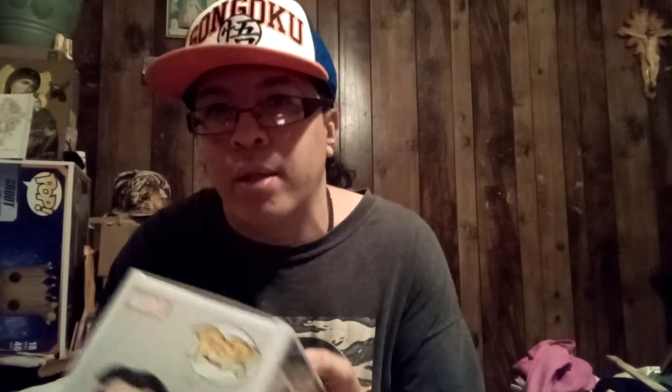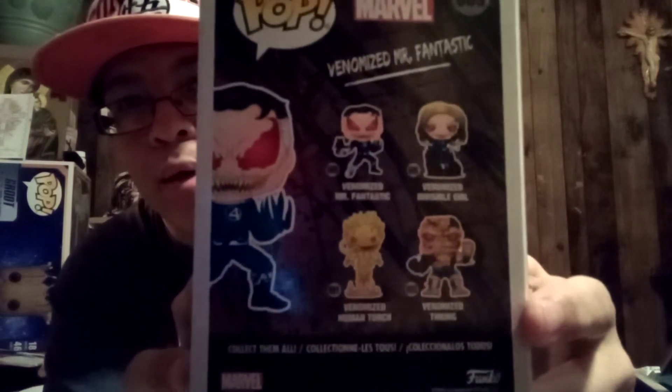So far I'm missing a couple of these. I'm missing for the set: the Venomized Invisible Girl, the Venomized Human Torch Glow in the Dark, and the Venomized Thing — the regular one and the metallic one. Those are the ones on the back. That's a cool pop — I like this one.